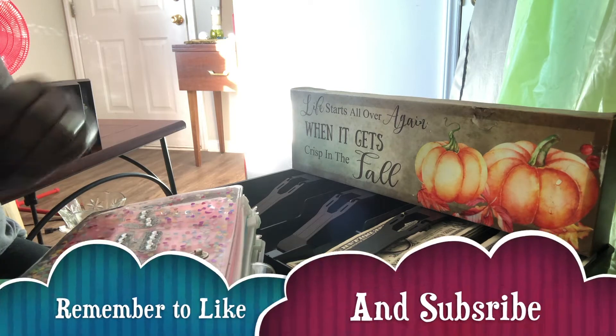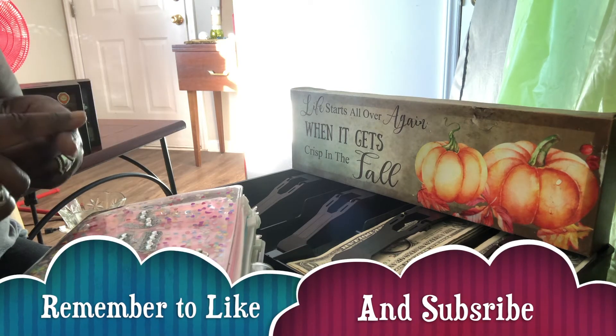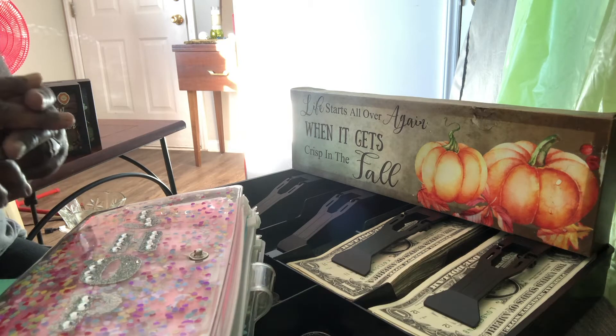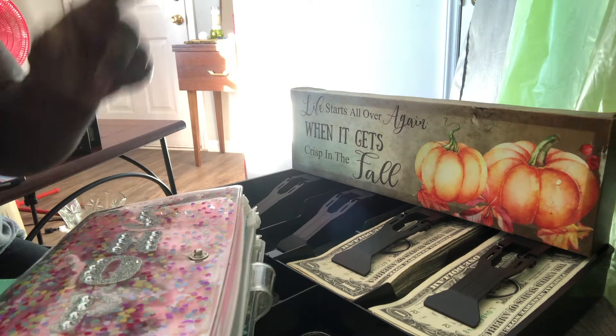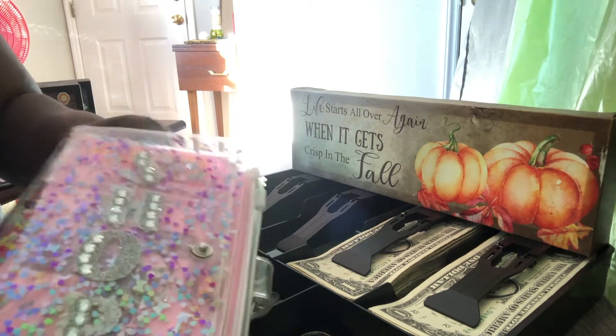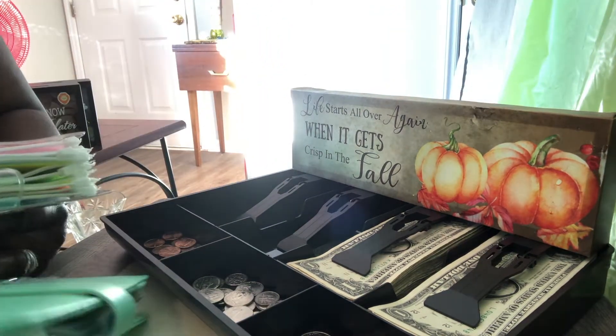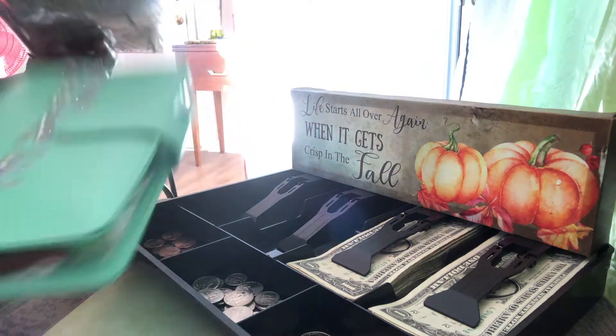Thank you so much guys for joining us — new subscribers, thank you; returning subscribers, thank you again. Let's just get to the video. We're going to update these two binders in this video: this is the shop binder and the home binder. Let's just get going.